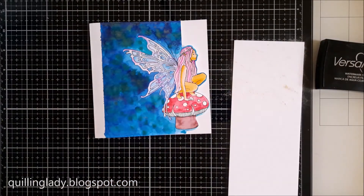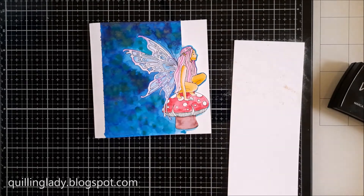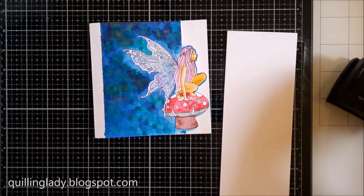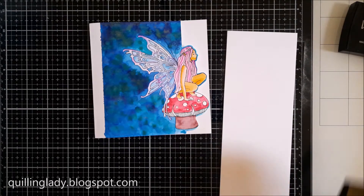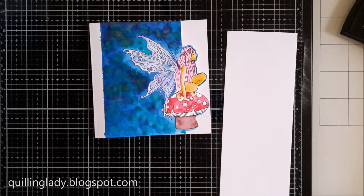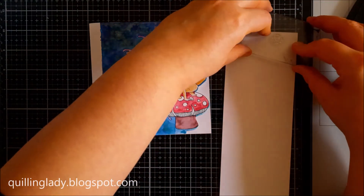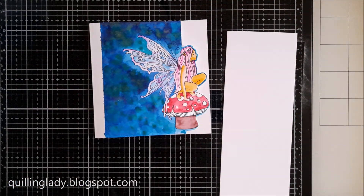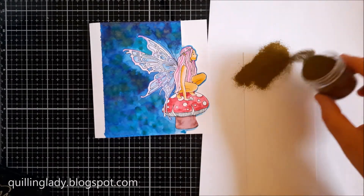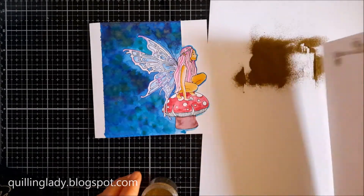Here I'm going to use Versamark and an anti-static bag to stamp a sentiment, which I use from the stamp set with the fairy. I'm going to use gold embossing powder. I'm also going to use some beautiful flowers from the set — these are really tiny, but even then they give you really nice effects.